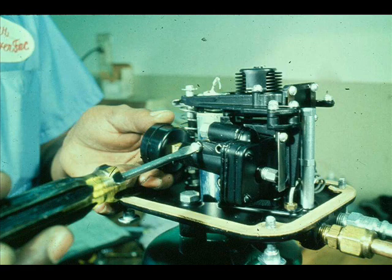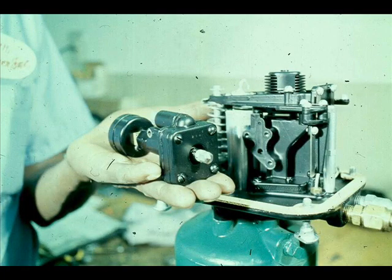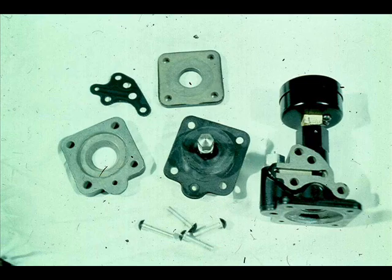Perhaps depressing the restriction orifice plunger didn't solve the problem. The relay is now suspect and should be disassembled. Turn off the air supply and remove the relay. Disassemble the relay. Carefully examine the diaphragms. Look for holes, cracks, or tears.